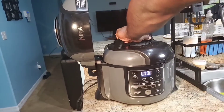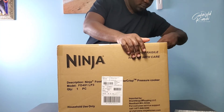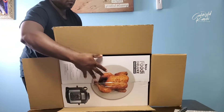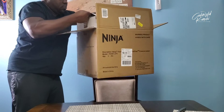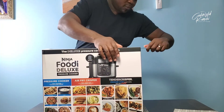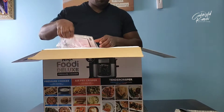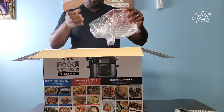So you can see how I use that pressure cooker setting. This is the brand new deluxe model — just bought it a couple weeks ago. My previous Ninja Foodi drowned. R.I.P. So let's get started. This video is not sponsored by Ninja in any way. Ninja, if you're watching — not sponsored. So, what comes in the box?